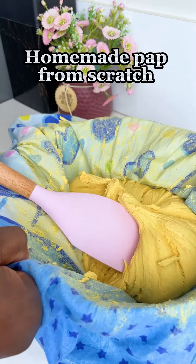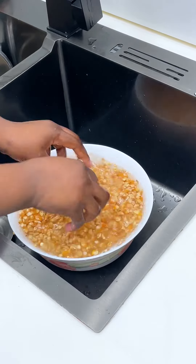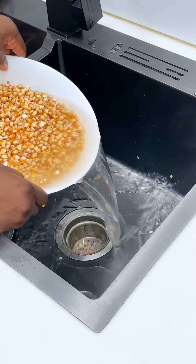Let me show you how I made my pap from the comfort of my home — yes, it's very easy. I got my corn and I'm just going to give it a very good rinse and then take out the shaft.